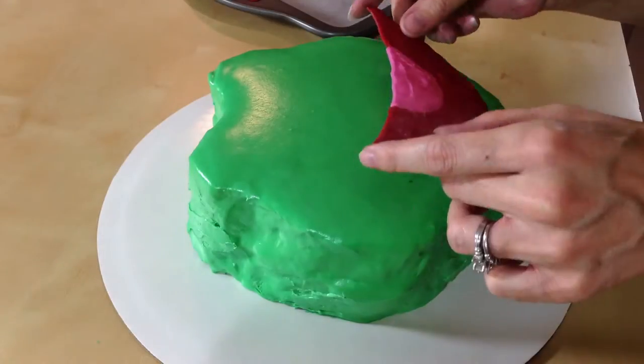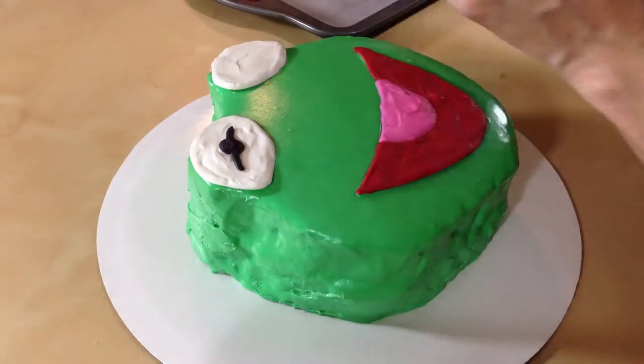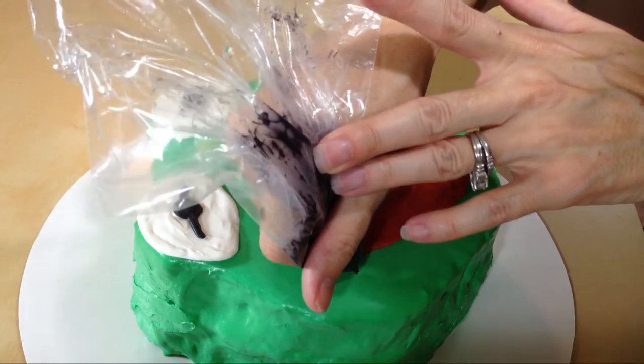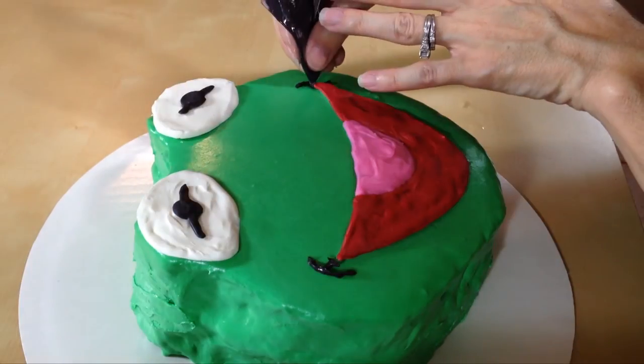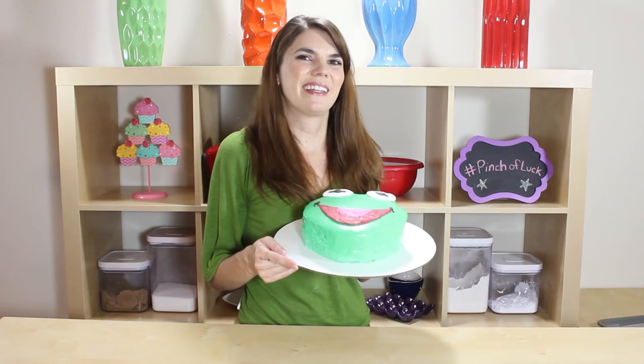I transferred my Kermit head onto a 12-inch round cake platter and now we can just stick our pieces on — it's super easy. Grab his smile, grab his eye, use a little bit of white as glue for the blacks of his eyes. For the last step we just need to do the little lines for his smile. I'm really excited to check out the new Muppet show. This was so easy to make — oh my gosh, I don't think it can get any easier than that. I think we got lucky!